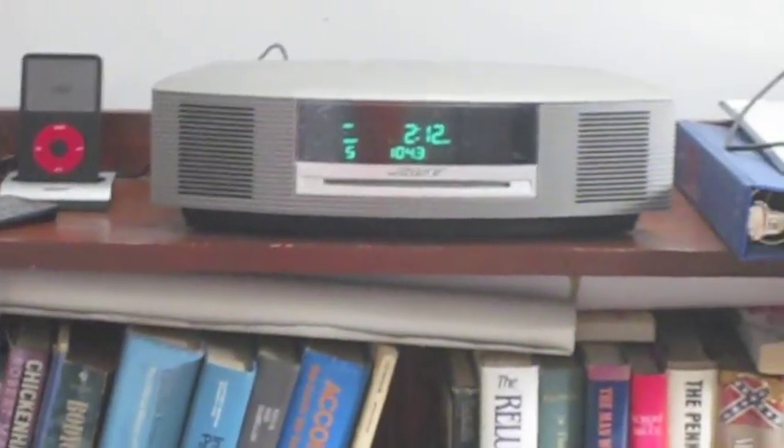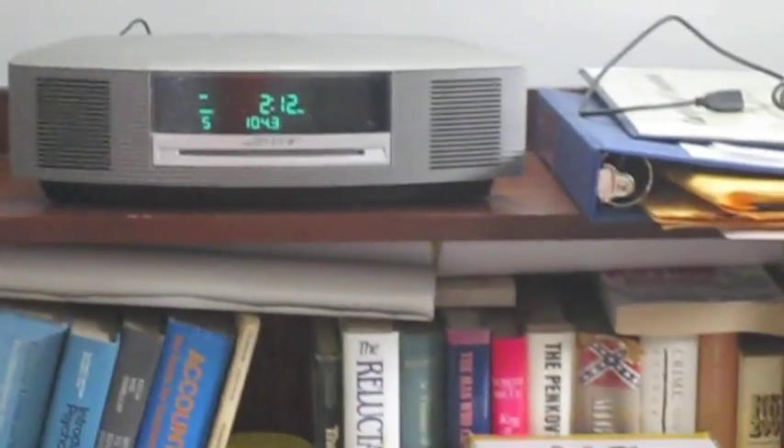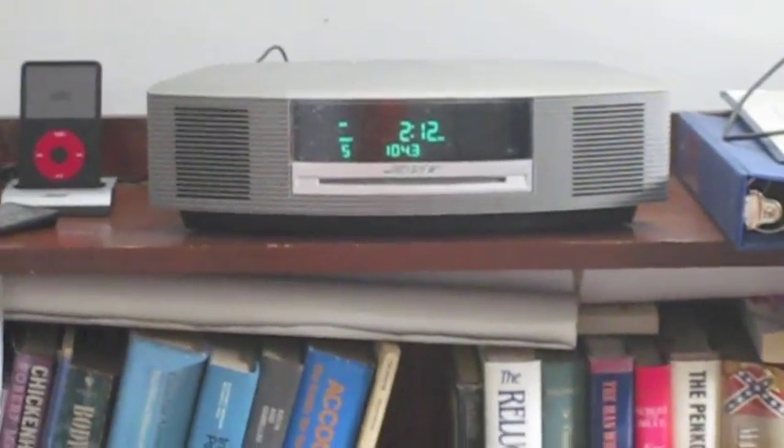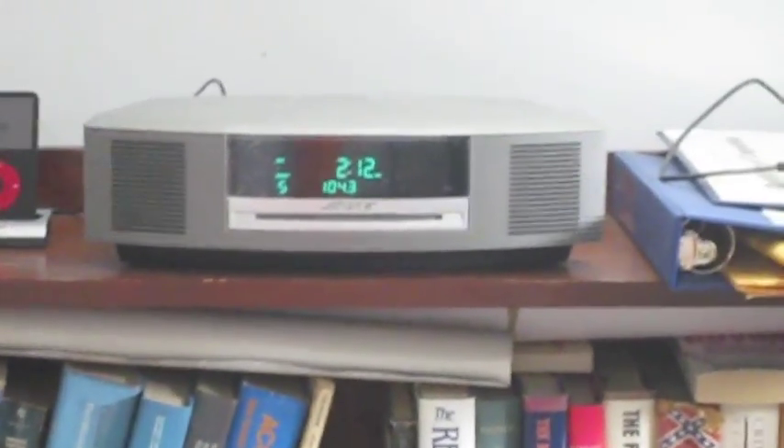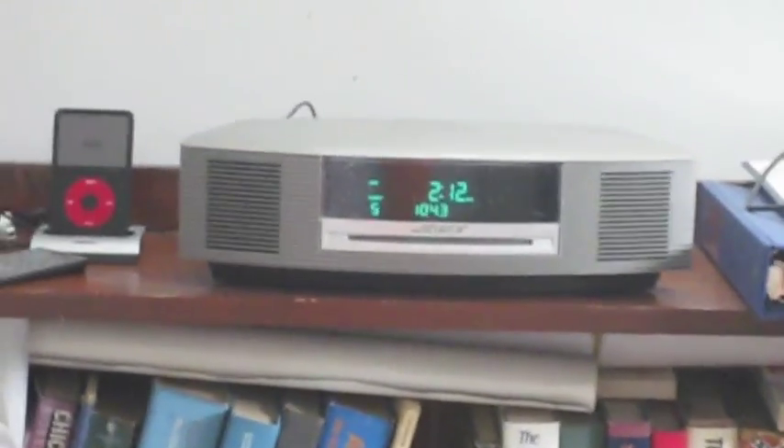This would work pretty well as somebody's alarm clock — that would work great. It works pretty well for my application. If only I had better reception, I'd be happier. But all in all, I mean, it's a good little machine and I'm quite satisfied with it.